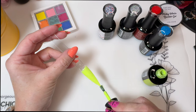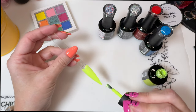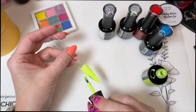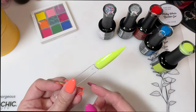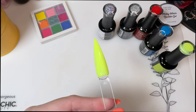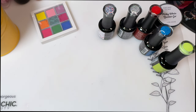I almost bought their neon collection that just released for the summer, but I just couldn't pull the trigger. I've been wanting Limoncello for a long time and just never got it, so I'm happy with this one too.